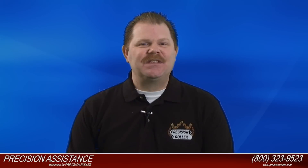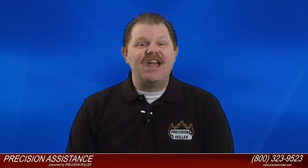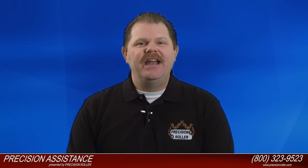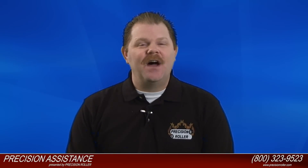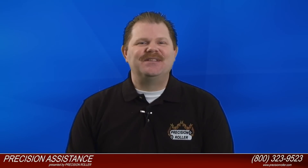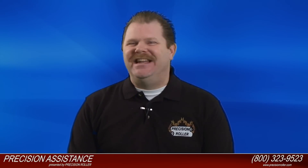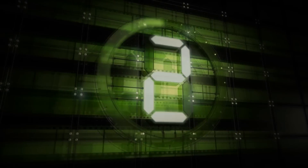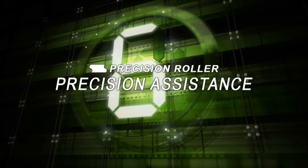Press the down arrow button to highlight Yes, then press the check mark button to reset the fuser count. Thanks for watching this instructional video on how to install a maintenance kit for the HP Color LaserJet 4600. The maintenance kit is available online at PrecisionRoller.com — there's a link inside the description of this video. I'm Timothy for Precision Assistance, and you've just been assisted.